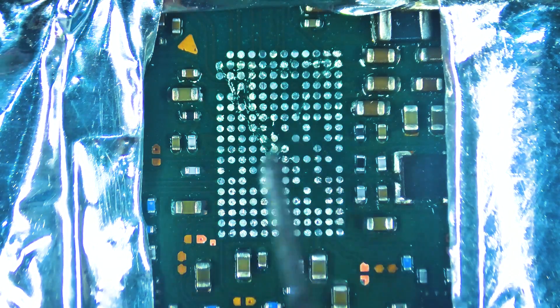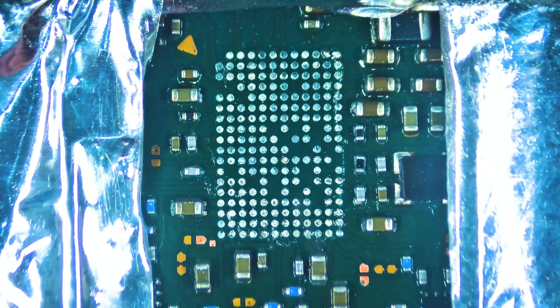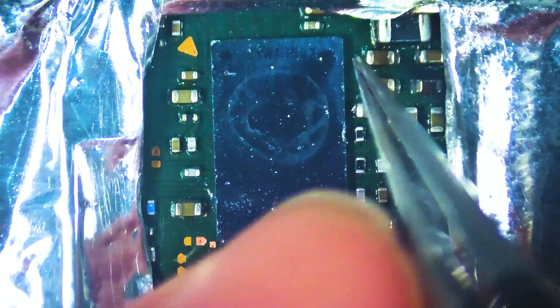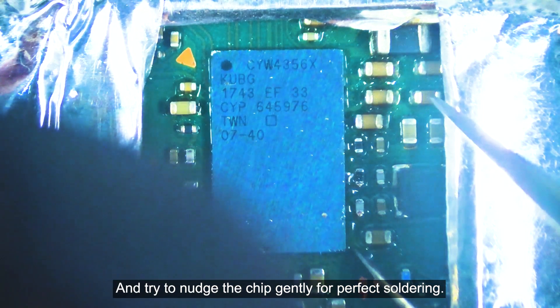Apply some flux to the solder pads and use your finger to spread the flux evenly. Now take the network chip and carefully align it with the solder pads. It doesn't need to be perfectly aligned, but try to center it as much as possible. Apply heat from the hot air to solder it. If you believe there is an insufficient amount of flux on the board, feel free to add more. Try to nudge the chip gently for perfect soldering.